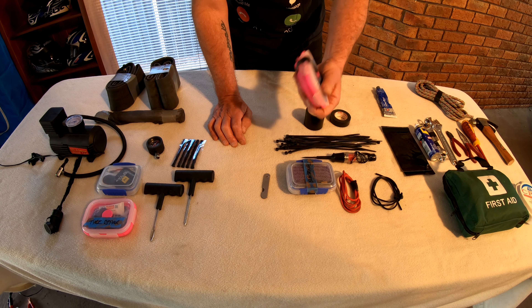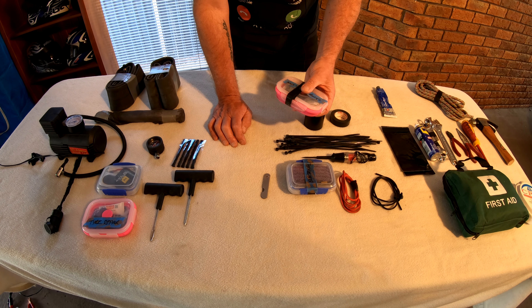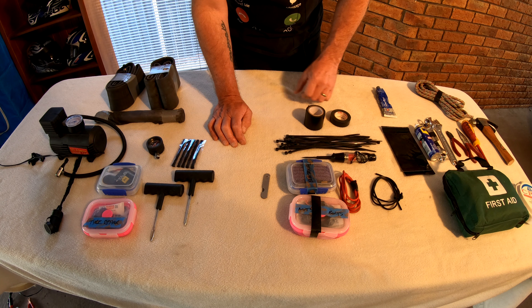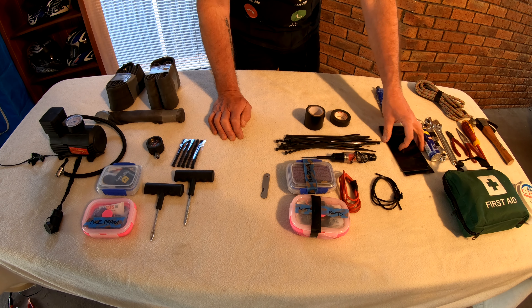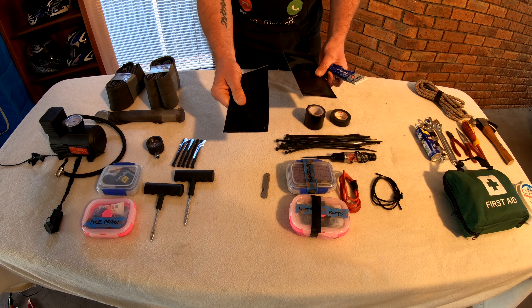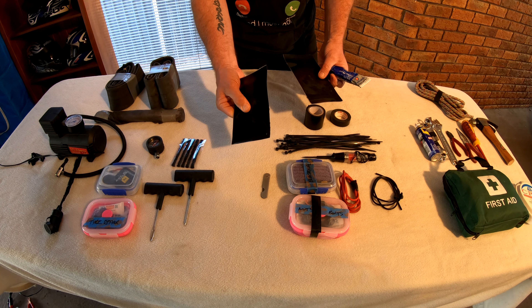That once again weighs very, very little. It's really important when you're looking at all this stuff to keep your weight to a bare minimum, because it does add up quite quickly. Gasket sealers — these are like a double-sided, almost like a vinyl, heavy duty gasket sealer, ideal for a split on a radiator hose or something of that nature.